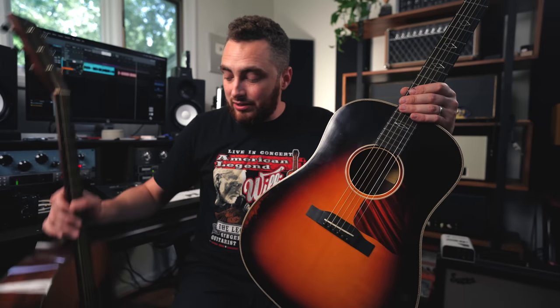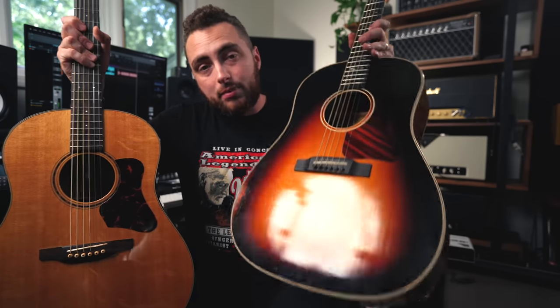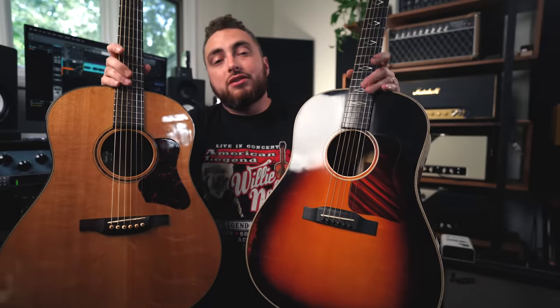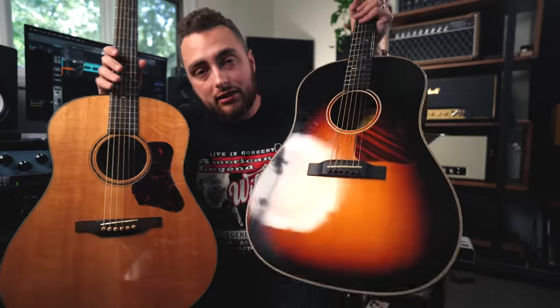Overall, there are a few fit and finish issues, a few warts here and there. But for the money, the guitar sounds incredible. It needs a setup, but it plays really well, and it absolutely does compete with something that's more than twice the price point. I think the Bourgeois still wins, but the gap is not as much as the price point would make you believe. So good job, Eastman — this guitar punches way above its weight class, as does the smaller body. Let me know in the comments: did you prefer my Bourgeois, or did you like the Eastman?